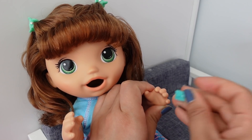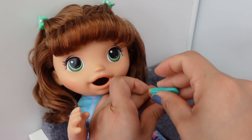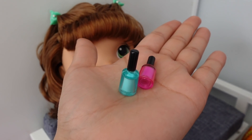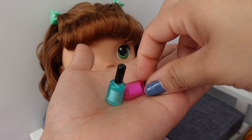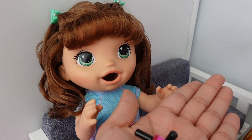I'm almost done — she doesn't really like this. Here we have nail polish. We have blue, like the one I'm wearing, and pink. Which one would you like, Summer? Blue!